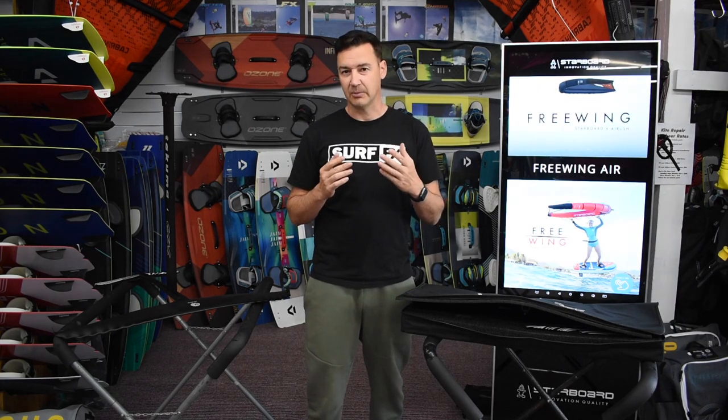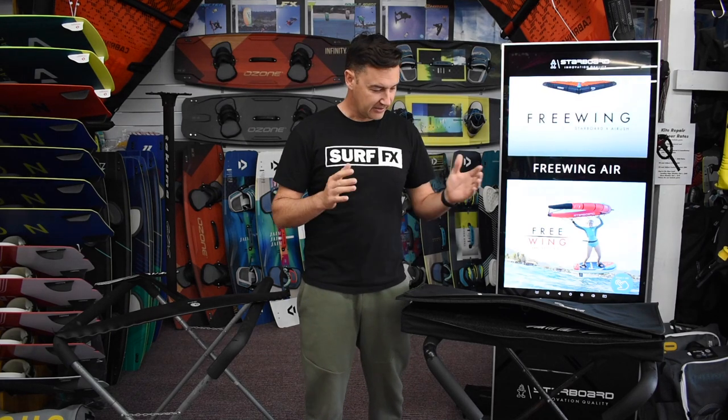Hey guys, John from SurfFX and today we're looking at the Takuma Kajira foils. These foils are pretty unique looking and I'll go into that in a second, but here's how they come.